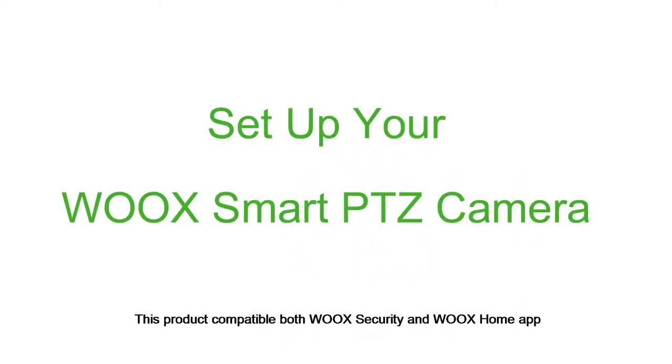This product is compatible with both Wux Security and Wux Home App. Wux Security App is recommended for security items like camera, sensors, lock, etc.